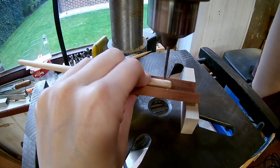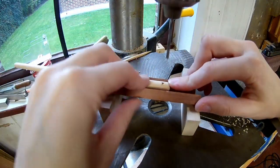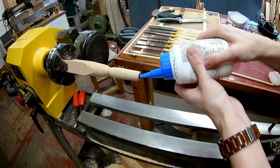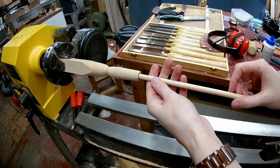Drill a 3mm hole for the rope. And now I can insert the dowel into the handle with wood glue.